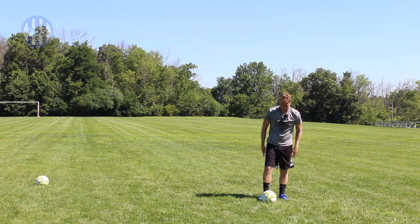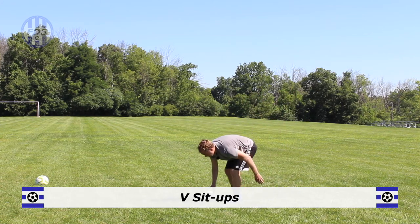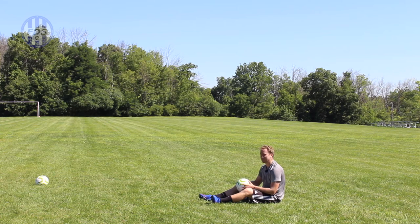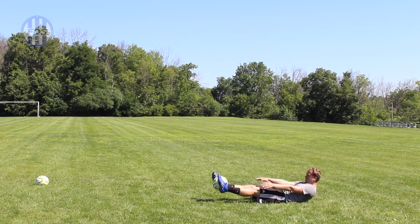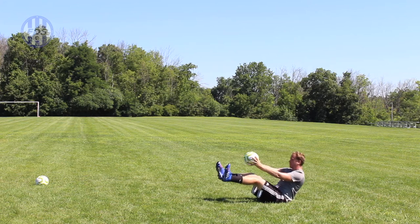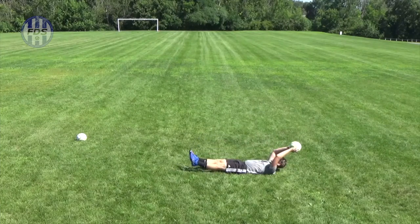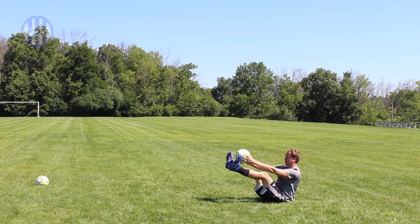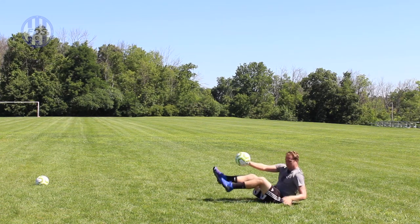Next you're going to do some core work — V sit-ups. Put the soccer ball between your feet, lay back. Your shoulders are off the ground, your feet are off the ground — you come up and grab the ball. Now your hands holding the ball are off the ground, feet off the ground, and you come up to pass it back. If you need to modify, drop your feet and hands between reps. Try to keep your shoulders, hands, and feet off the ground throughout.